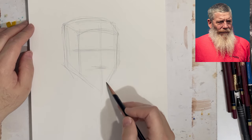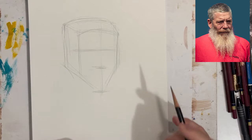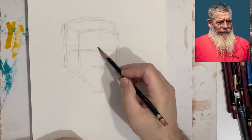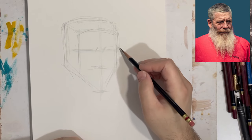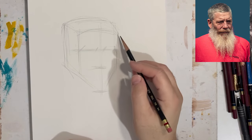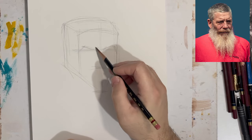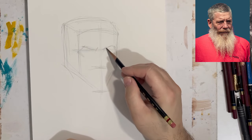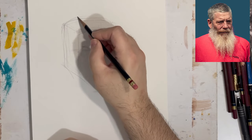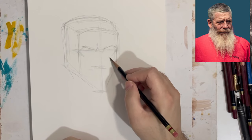I'm looking at all these different shapes and breaking them up into what I see. I'm not using the Loomis method, but I am putting in that grid — breaking it up into thirds according to the hairline, going from the hairline to the brow line, to the nose line, to wherever his chin winds up beneath the beard. I'm still measuring things out so that the features can be placed in proportion to one another and to his head.